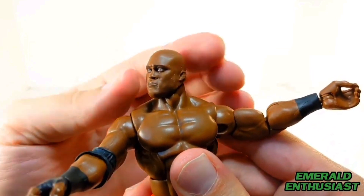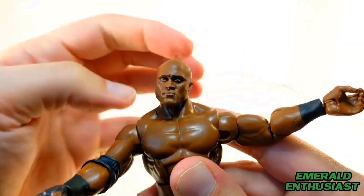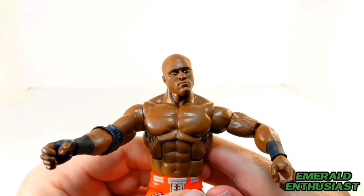The figure looks side to side easily. You can get him to look up a fair amount, look down, and there is an adequate amount of head tilting, so I'm certainly thankful for that.